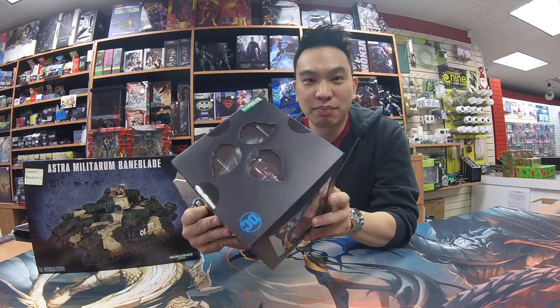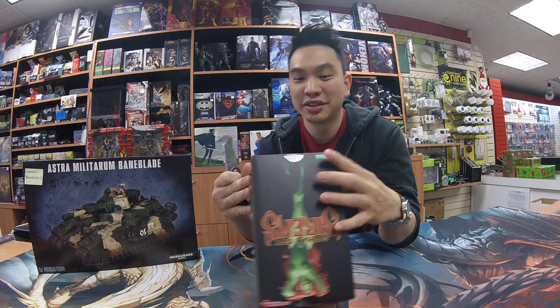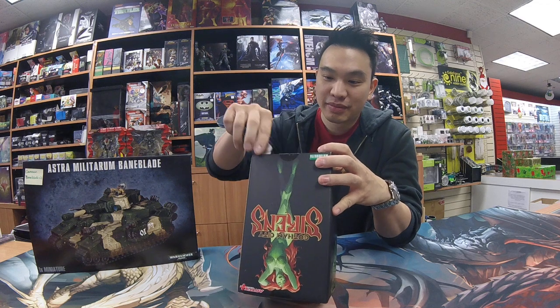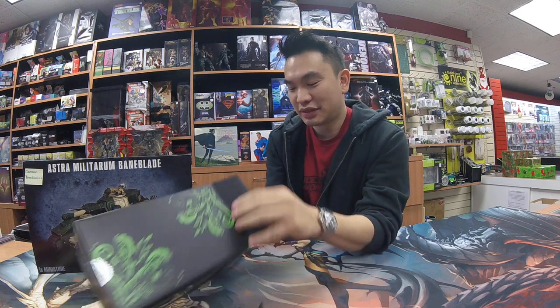Normally I open these from the top, but there are like three different stickers holding it shut from the top, so I'm going to open it from the bottom where there's only one sticker. Just be careful that it doesn't fall out of the bottom — make sure the bottom is nice and closed.